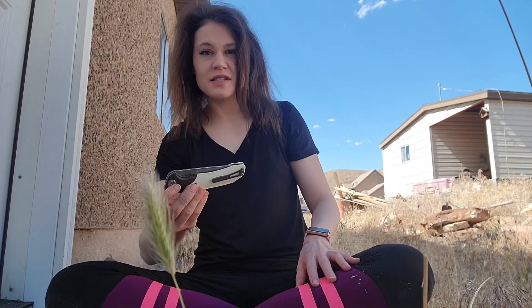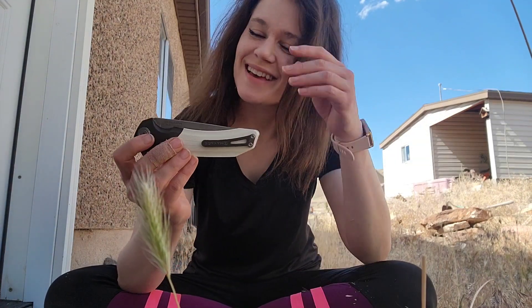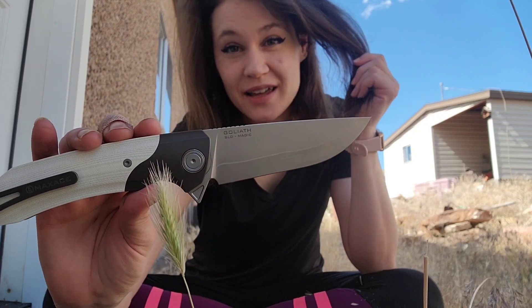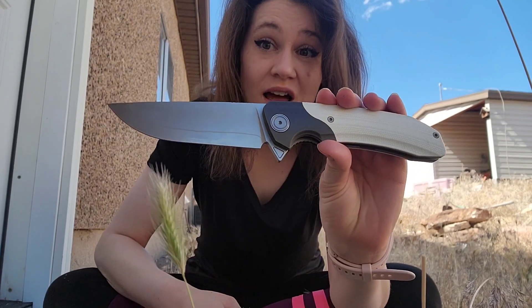We're gonna talk about this knife. This knife is a golden goose. This knife is so nice, and it's a big knife, which is fun. This is the Maxace Goliath. This is a nice knife.